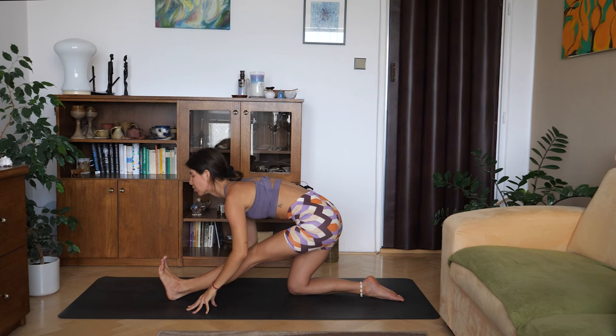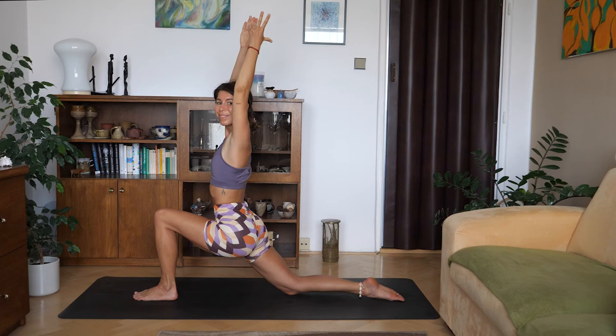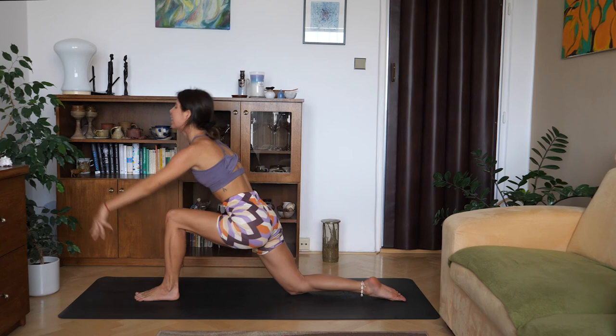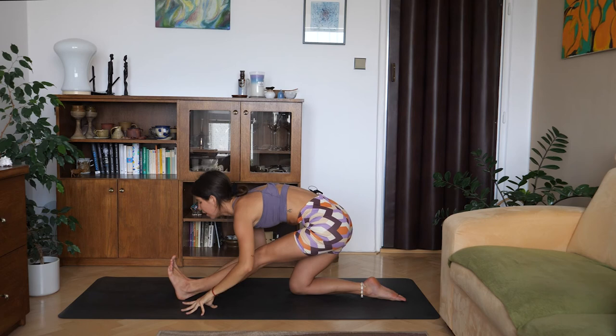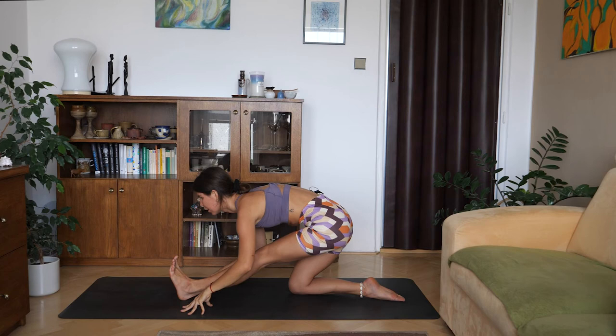Inhale, low lunge. Exhale, half split — lowering your torso down towards the leg. Inhale, lunge. Exhale, half split. One more time: inhale, low lunge, arms up. Exhale, half split. Inhale, come back to the front of the mat.